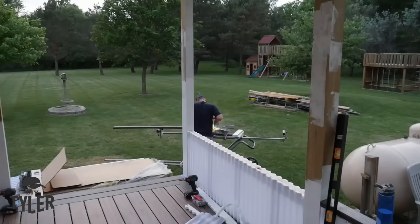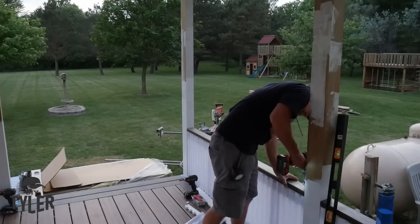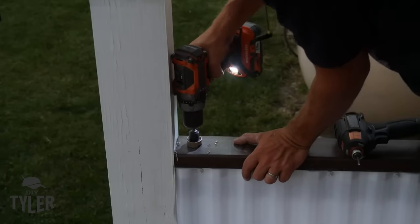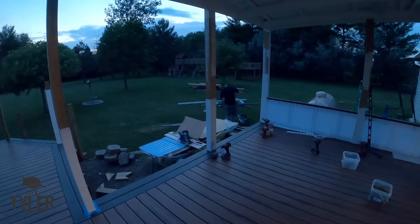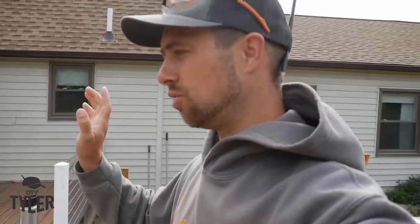Diagonal cuts with the circular saw are a little tricky but we discuss that more later. The Armadillo composite decking 2x4 is cut into place — make sure to countersink if using off-the-shelf screws rather than the Starborn screws made for this product. We worked late into the night many times building this deck.